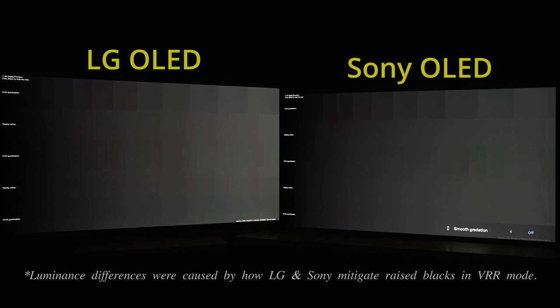When comparing this quantization test pattern from the DisplayHDR app, native gradation was definitely better on the Sony OLED, and you can even deploy smooth gradation to improve things further. However, because higher settings would result in an artificial, airbrushed appearance, our preferred setting was low or off depending on the game.